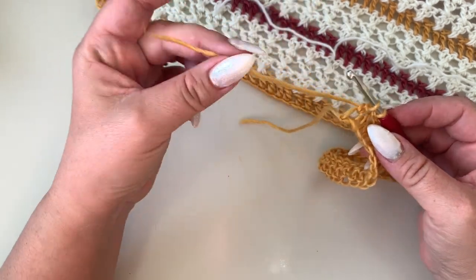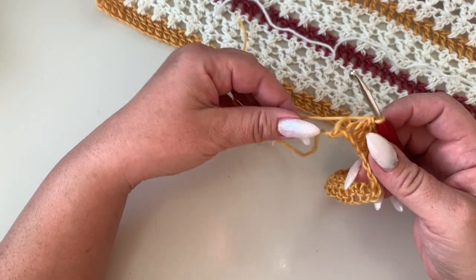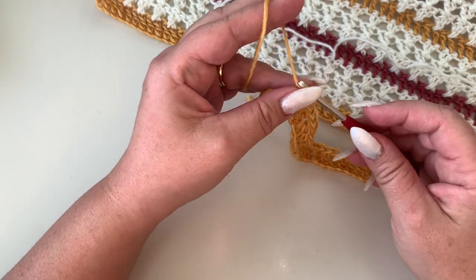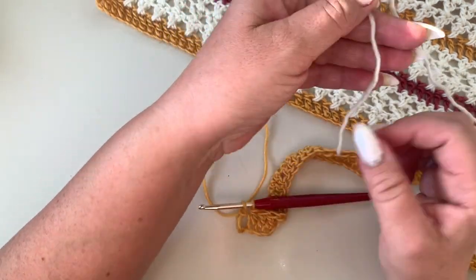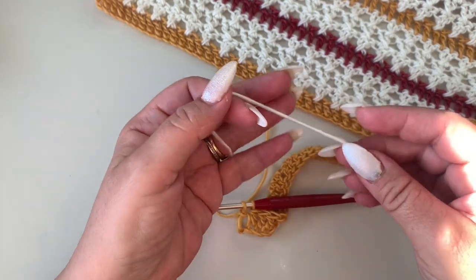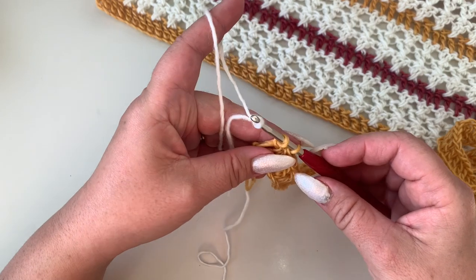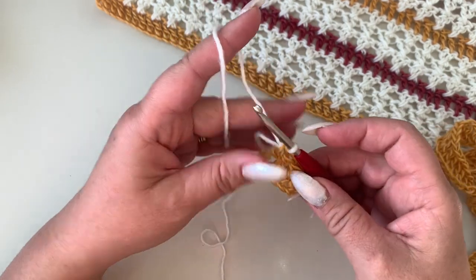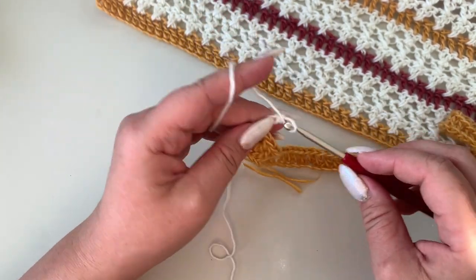At the end of your first row, you are not going to finish your last stitch — you'll have two loops on your hook — because we are going to change color. Take your main color for the front and back panel, make a slip knot, and finish that last double crochet with your new color. To start your second row, chain three — this counts as your first double crochet — and turn your work.